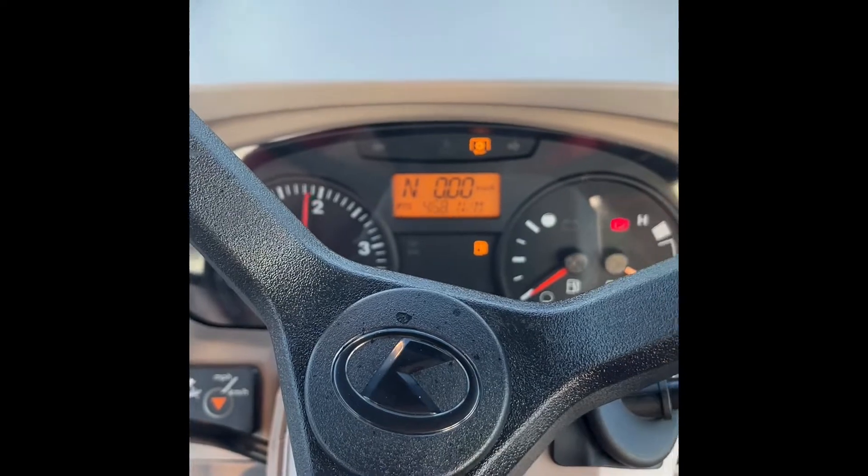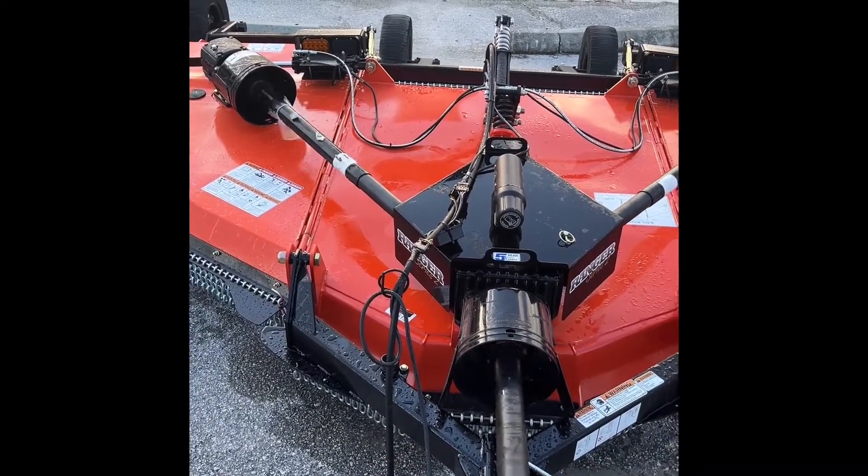To stop mowing, disengage the blades, idle down, turn off your PTO, and you're ready to go.